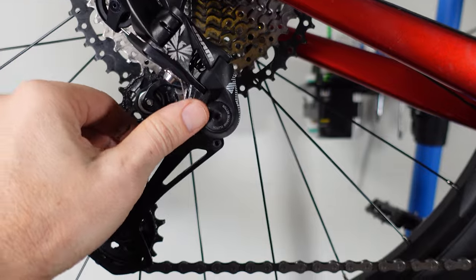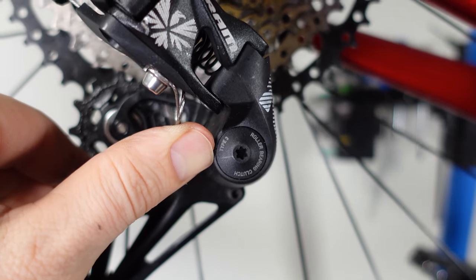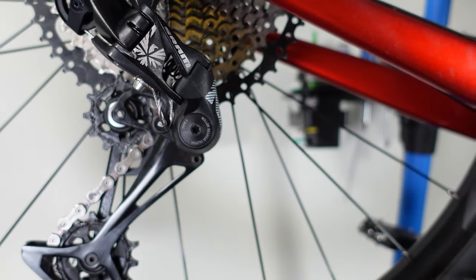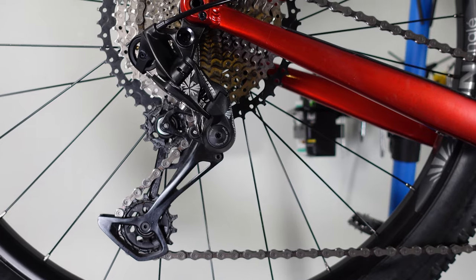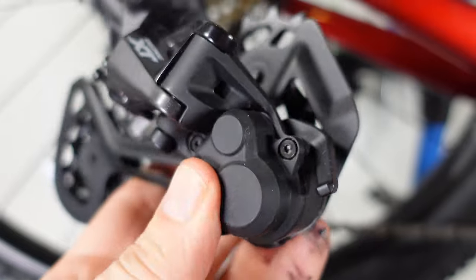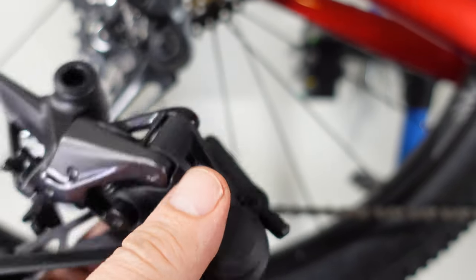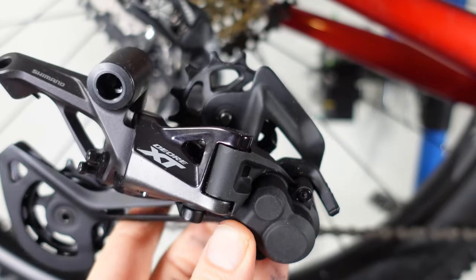I will start by saying this: the type 3 roller bearing clutch that they use over here is bulletproof. I've been using the 2.0 and 2.1 previous clutches from SRAM and they never gave me trouble. That is quite different from the Shimano clutches that need constant TLC or maintenance — I have a full video on how to do it on my channel, make sure you check that out.